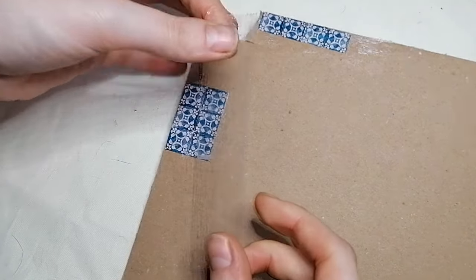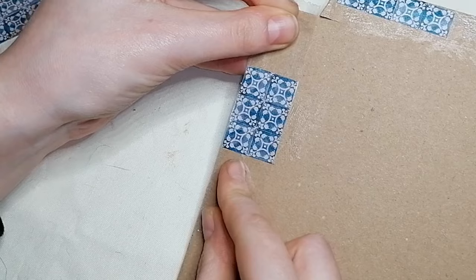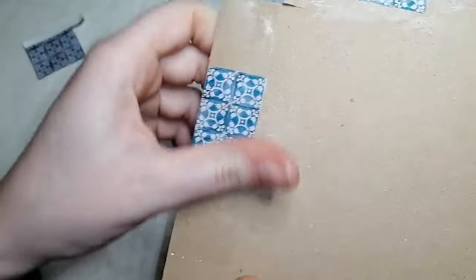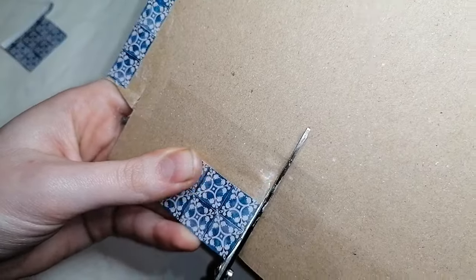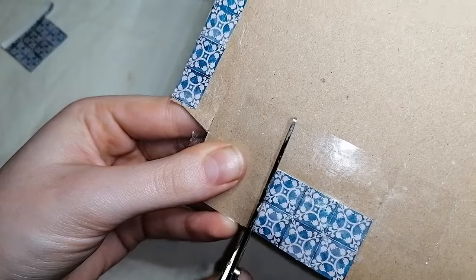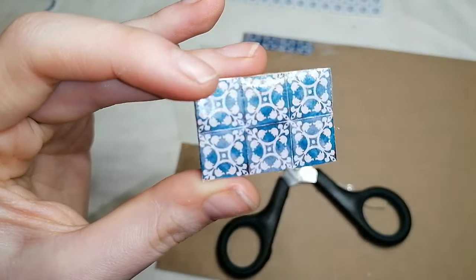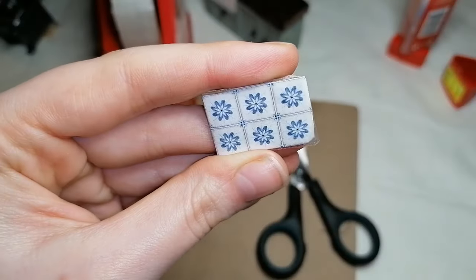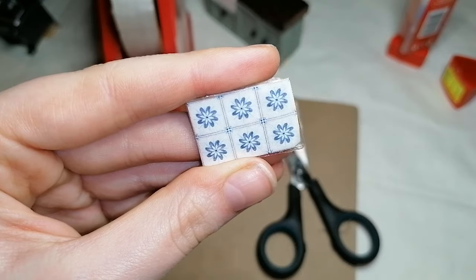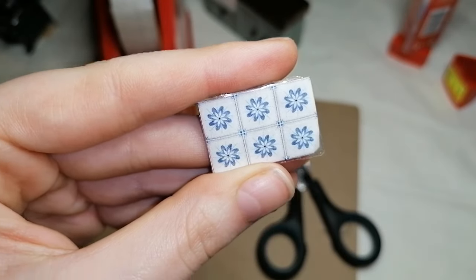Method two is just doing the same thing again but adding sellotape over the top. This will create that glossy ceramic finish that tiles have and give it that extra level of realism. If you want a more matte tile, just skip this step. Make sure you put the tape over the edges of the squares so you don't cut short on the gloss finish. It looks great — really simple, easy, and takes no time at all.